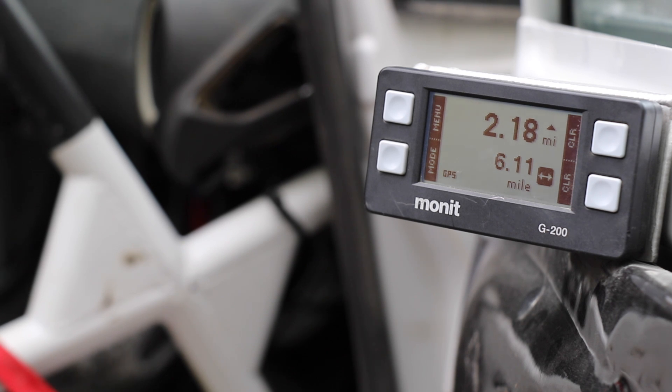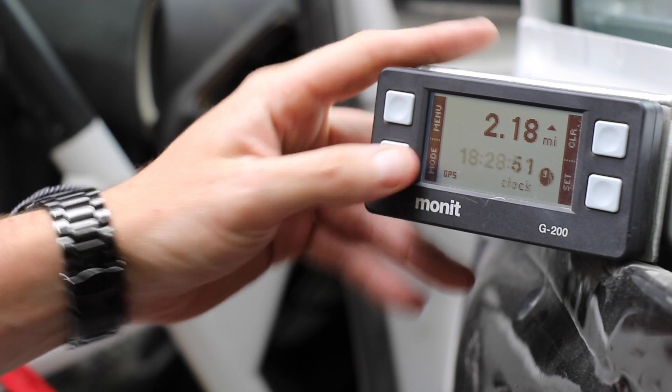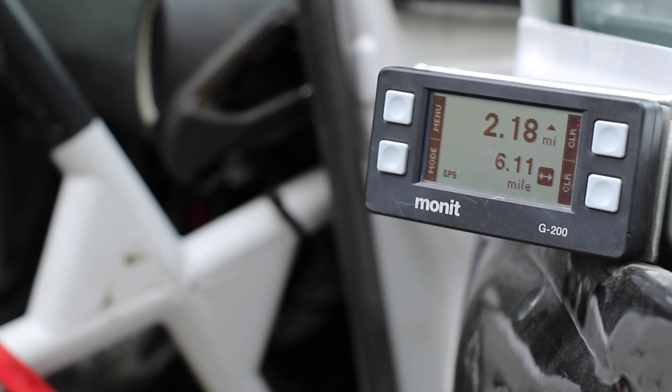We always get a bunch of good questions about what a rally computer is and how a rally computer works, so this is a real basic one. This is something that you'll see in all different kinds of rally cars. This is one of the more modern rally computers that you're going to see out there because it's got all of the functions that you need and really none of the stuff that you don't.